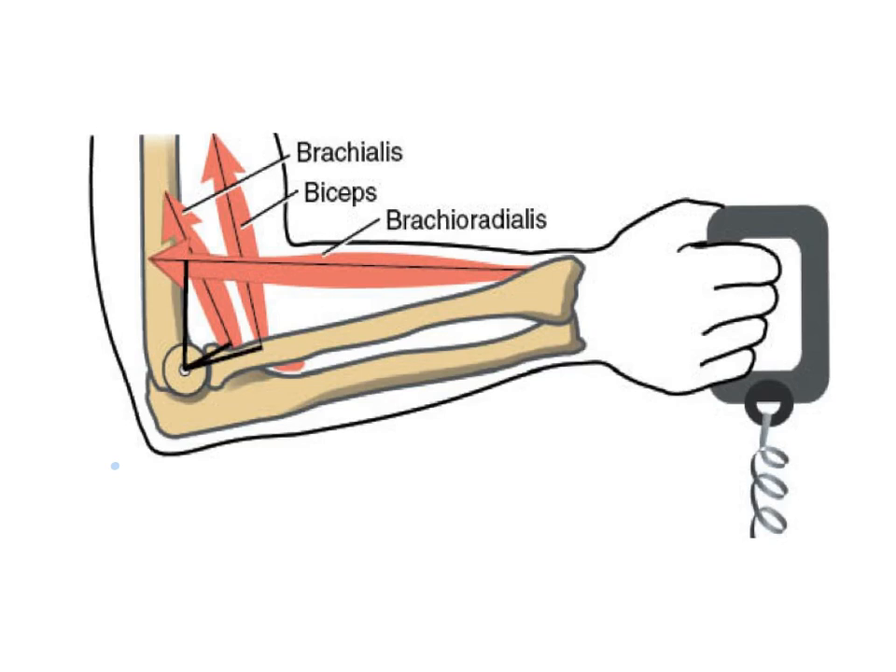Brachialis is interesting because it does not attach on the radius — it attaches on the ulna, so it's only an elbow flexor. It's your workhorse. It's at a little bit more of an angle, but still the majority is in the vertical or rotary component acting at a moment arm to create the elbow flexor torque.